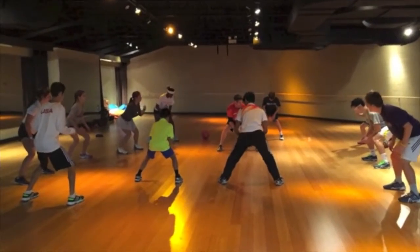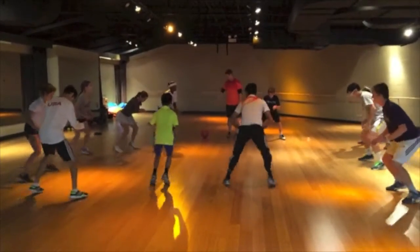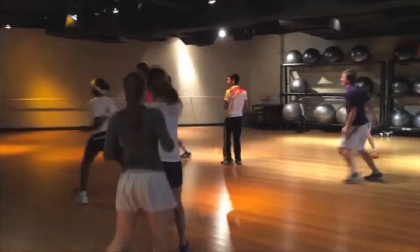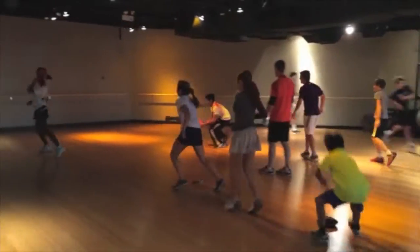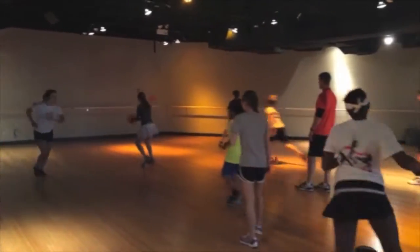I'll point out. Ready? Go! There you go. Quick, quick, quick, quick. Go on there. There you go. You can draw with your eyes. Stand in here.